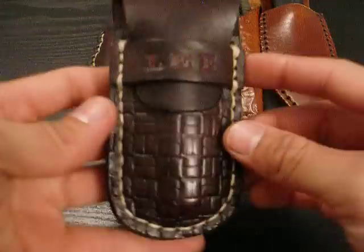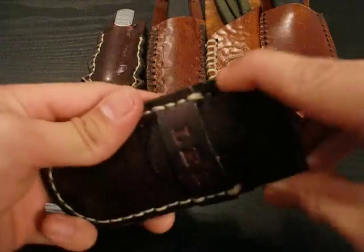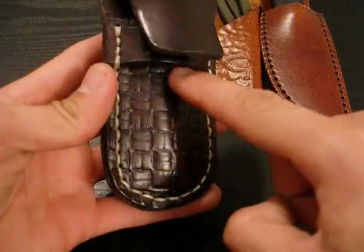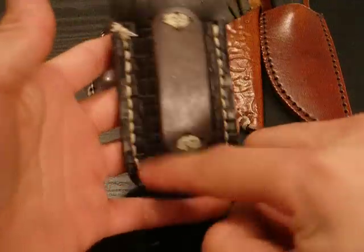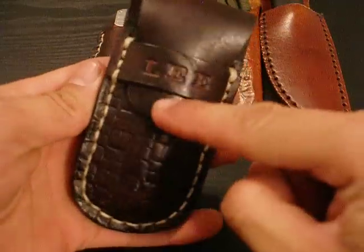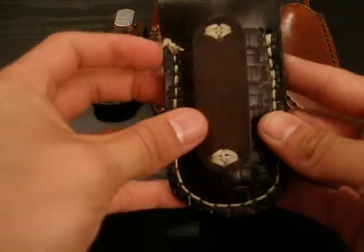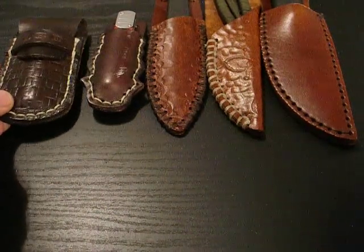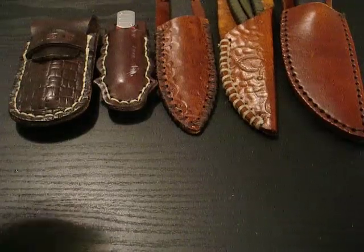I also made this other sheath. As you can see, it has my name, Lee, right there in the front. Then it has this little flap that I made, and I stamped a basket weave on both sides. That flap fits right underneath my name, and there's the belt loop attachment. This is really time consuming, but it's definitely worth it because of the end product you get when you make a sheath for a knife.